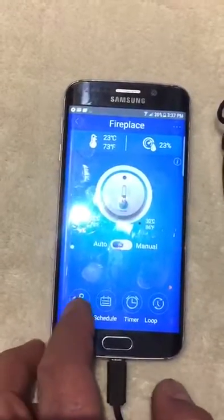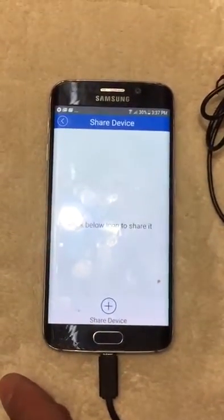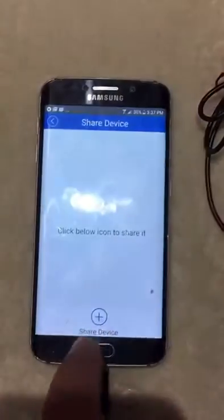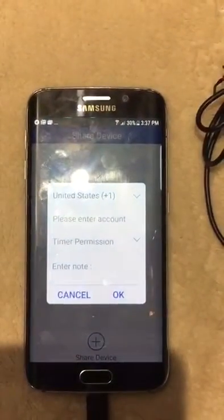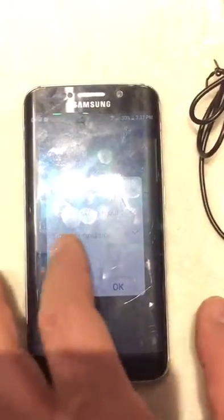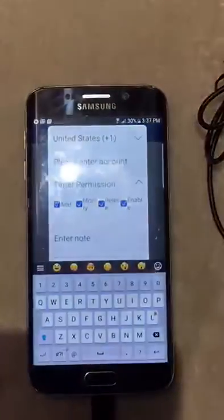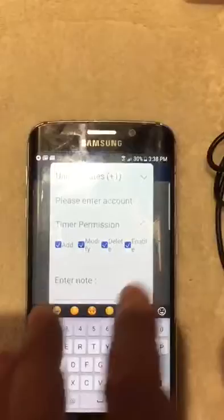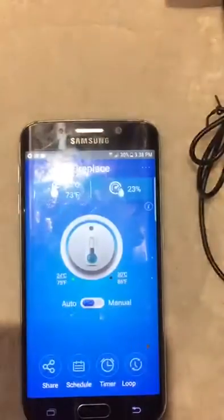For sharing, the other person first needs to download EW Link. When sharing, you select their country — for example, United States — and enter their account, which is usually the email address they used when downloading the app. You can then enable or disable different authorization permissions for that shared person and tap OK.